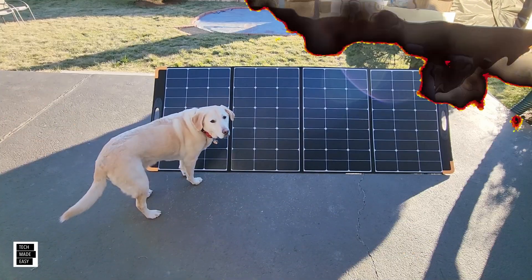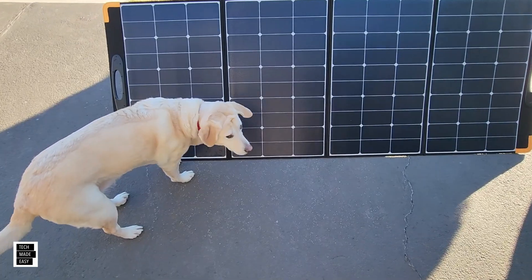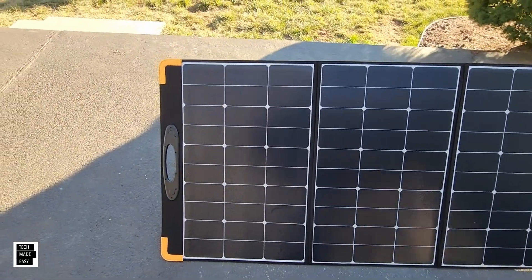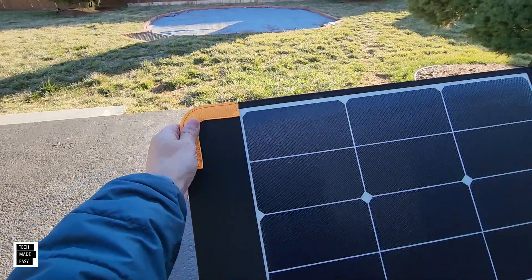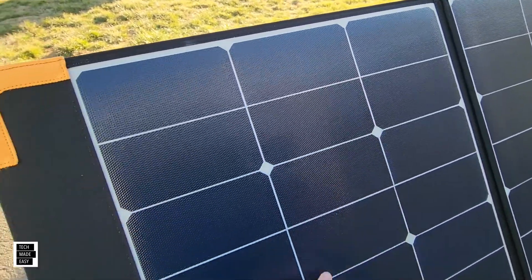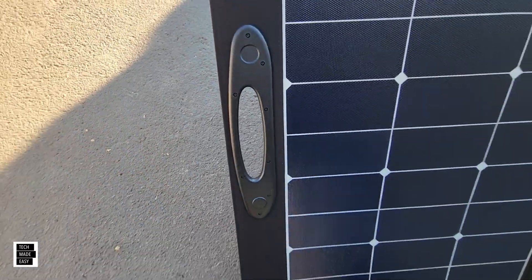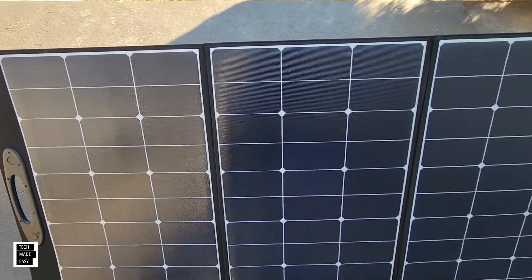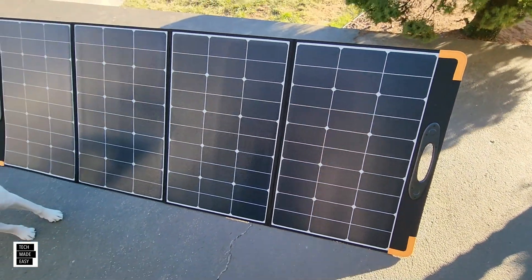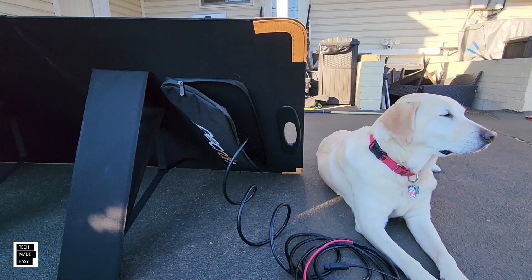Looking at the front of the panel — the corners are reinforced with some stitching. The handle is pretty nice. You get four panels total, which is great.